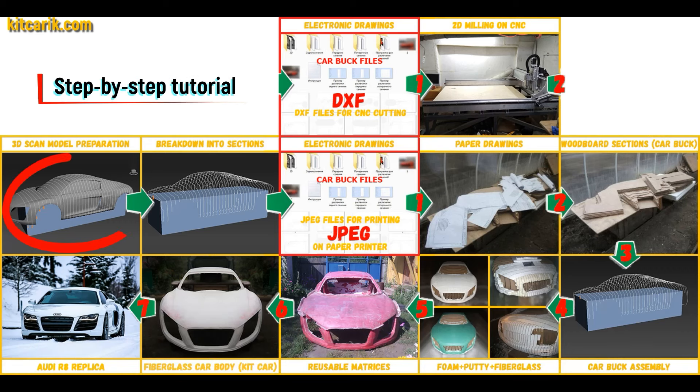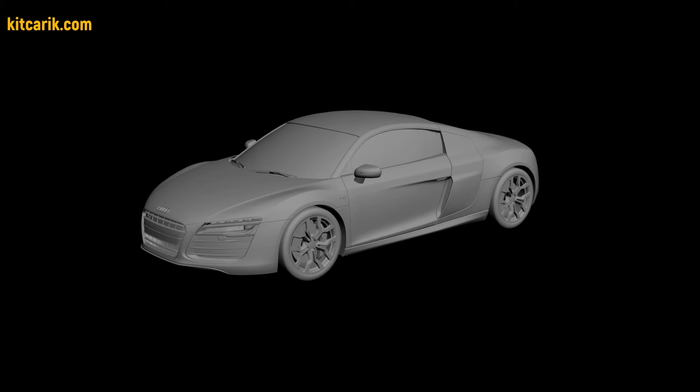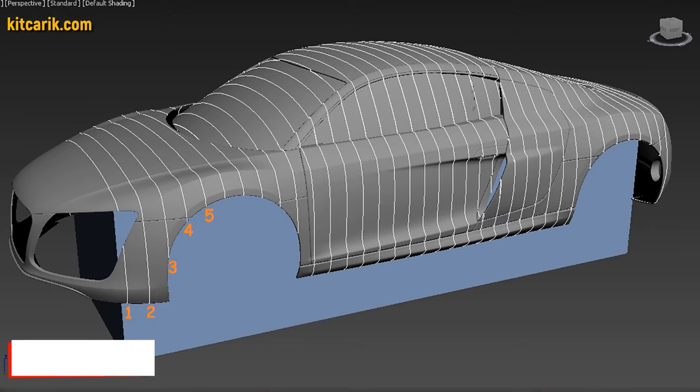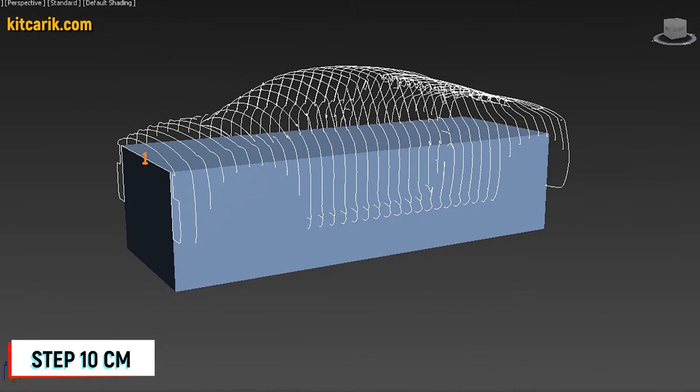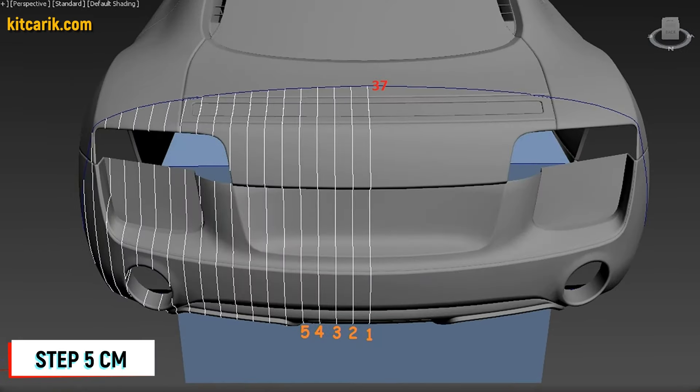I used a 3D scan model of the Audi R8. I work only with accurate 3D scan models at scale 1 to 1. After that, I divided this 3D scan model into sections. The standard step between the main car body buck sections is 10 cm, and the step for front and rear sections is 5 cm.